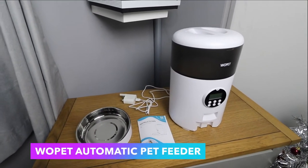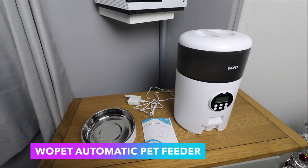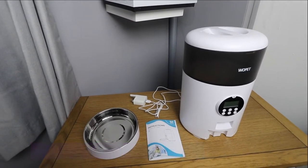Hi everyone, welcome back to my channel. I'm Anna and in this video I'm going to be reviewing an automatic pet feeder by Wopet.